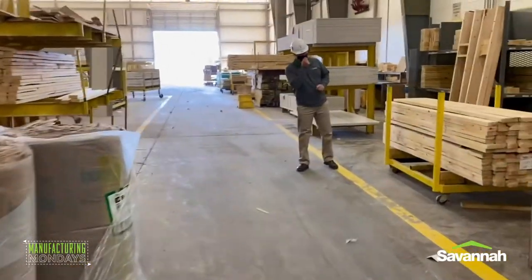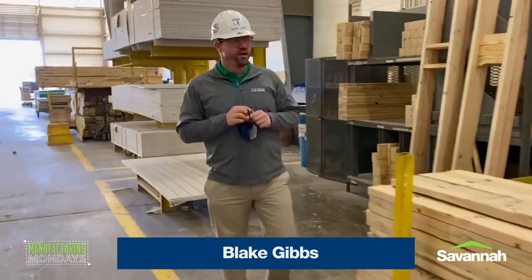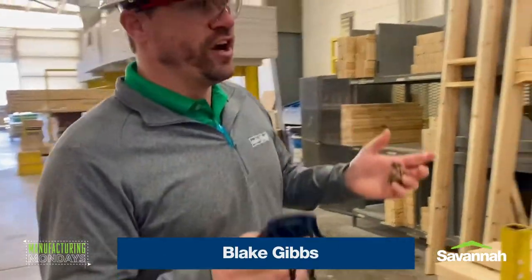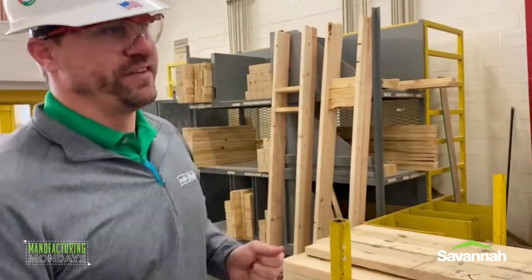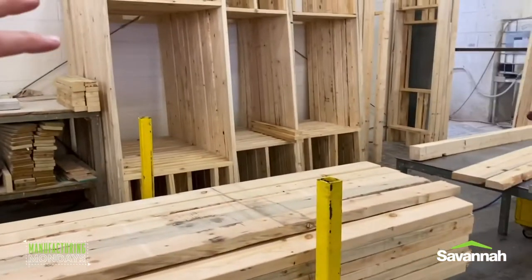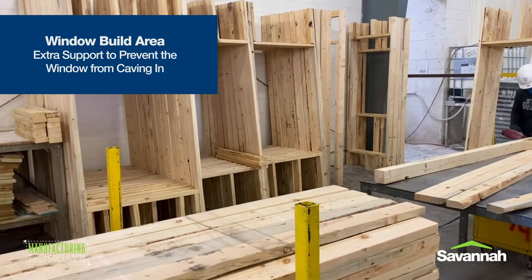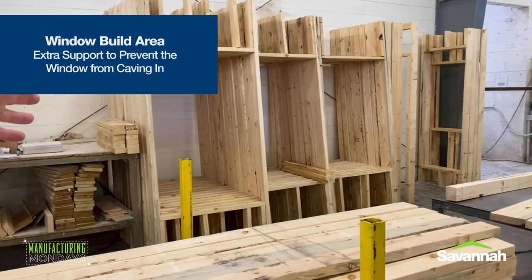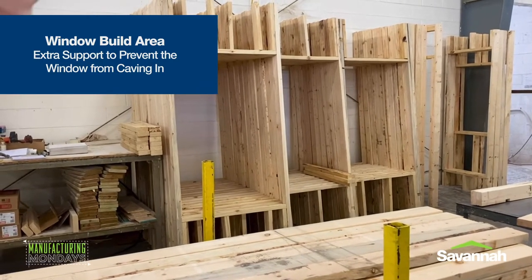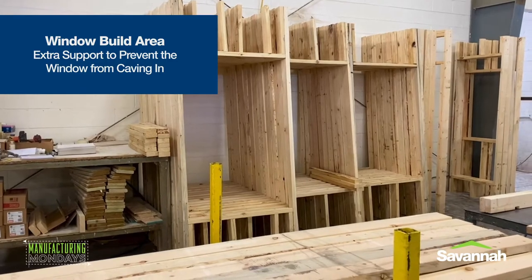I'm over in the window build area. We'll get into the specifics of windows later, but this is how the windows are constructed here. You can see this station right here — this guy's job all day is to build up window frames. And you can see on this frame over here, we've got the two-by-fours on the side, we've got the two-by-fours top and bottom, and then you've also got the studs across the top and the bottom. That's to prevent the window from caving in over time.